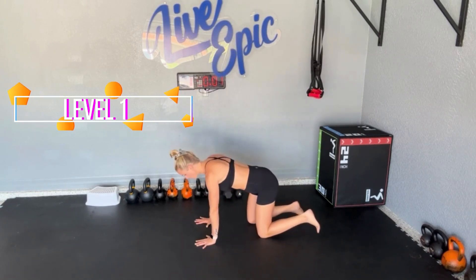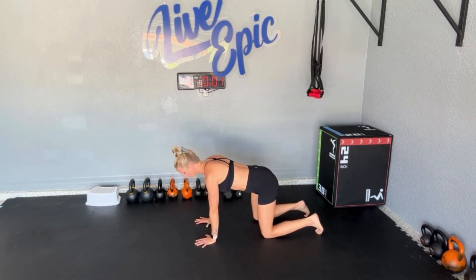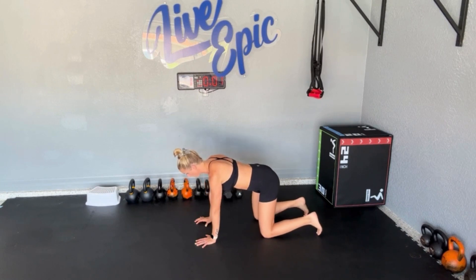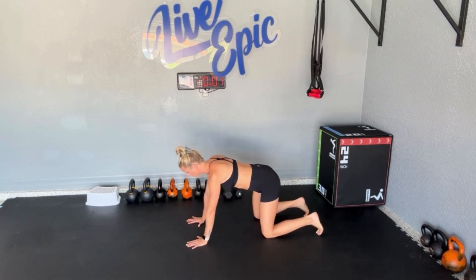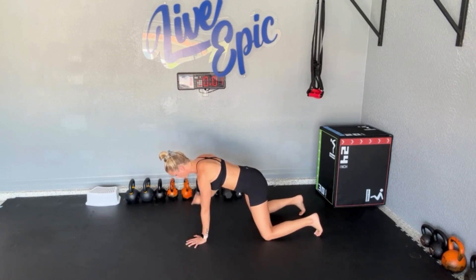Level one would be a quadruped shoulder tap — don't knock it till you try it, especially late second and third trimester. Simply just have the knees down under the hips, shoulders over hands, and make sure we are shifting the weight over the shoulders to feel this in the core. Exhale every time you pick up that hand — that'll help you resist that rotation. I am not pregnant and I am feeling that. Resisting rotation side to side.